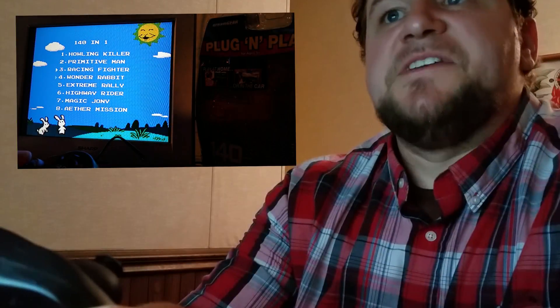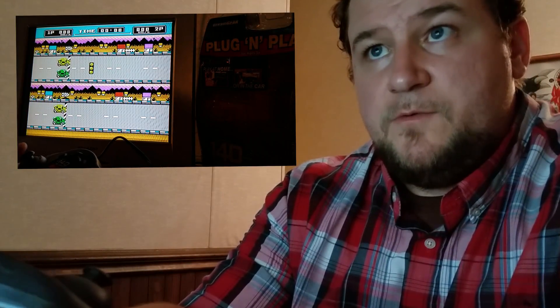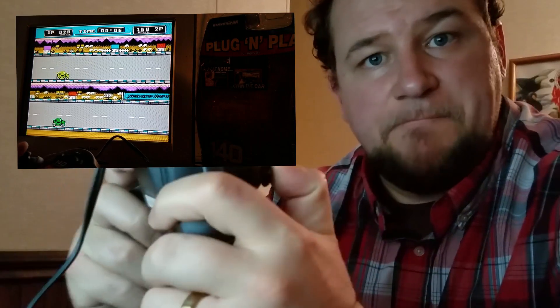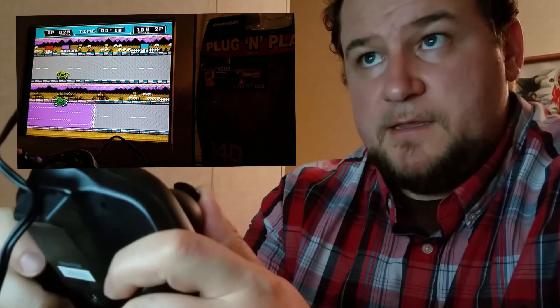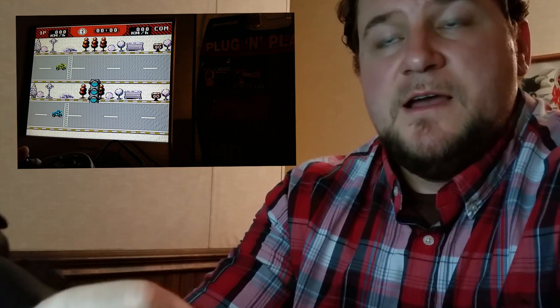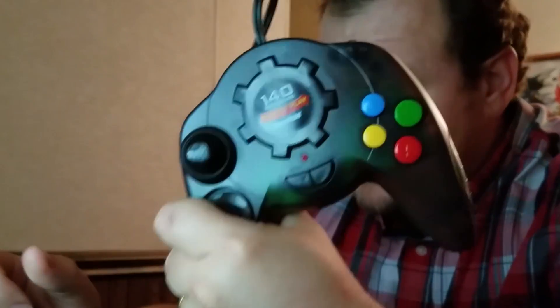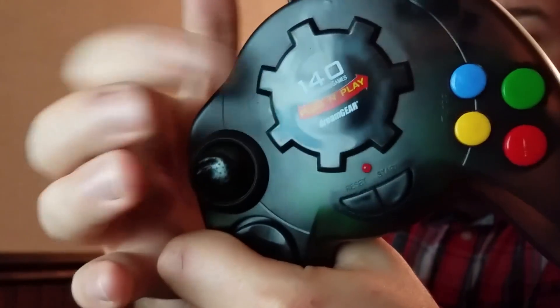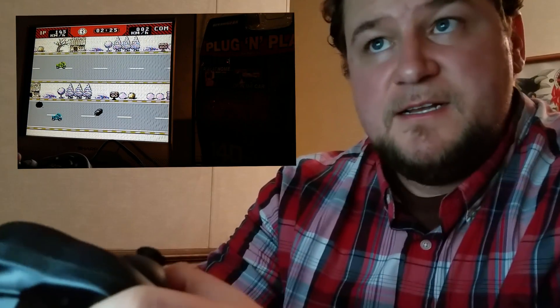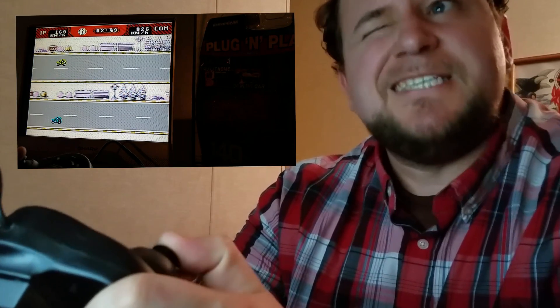Next game — maybe Extreme Rally will be a bit better. Another racing game where you press up and down to go. Highway Racer is about the same thing, except with motorcycles. And again, the 140 games — it's printed on the console so you don't forget. 140 games built in. That's what I meant when I said they're a bit samey earlier.